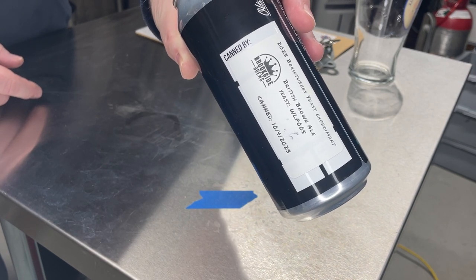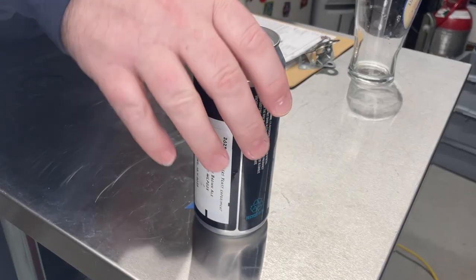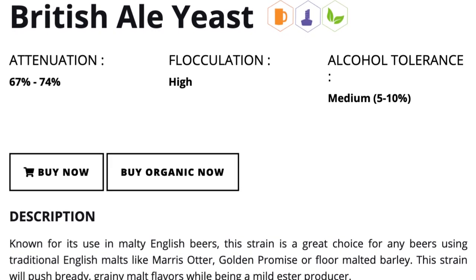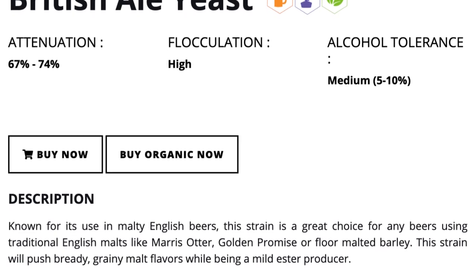Sean brewed with White Labs WLP005, which is simply named 'British Ale.' It was canned on October 4th. That's all the information I have - I don't know the ABV, but it should be in the general range of the rest of our beers. It's an early sequence number for White Labs, where they weren't being terribly creative with names.